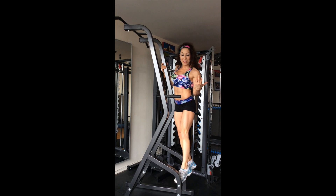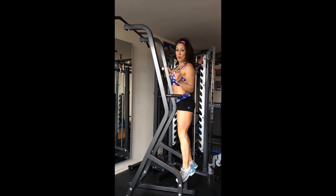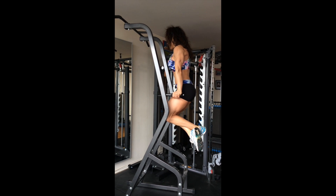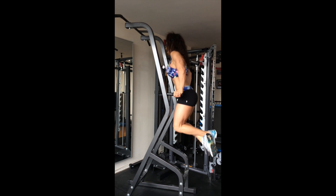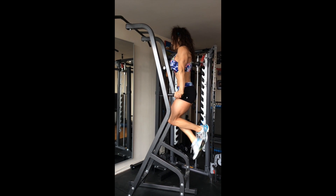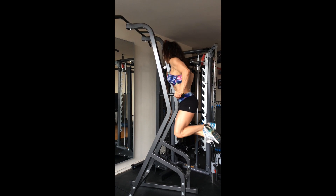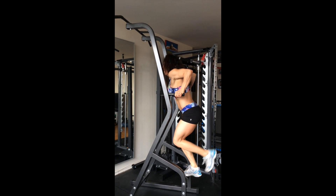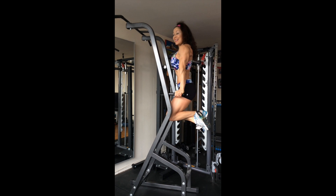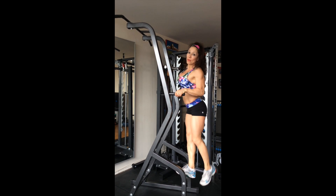If you cannot yet do the dips, practice them on a bench. If you're just starting and you can only come down partway and then back up, that's fine — that's how you get stronger. Another option is to jump up to the bar and go down slow, then go back up to the top of the move. That's how you can make progress.